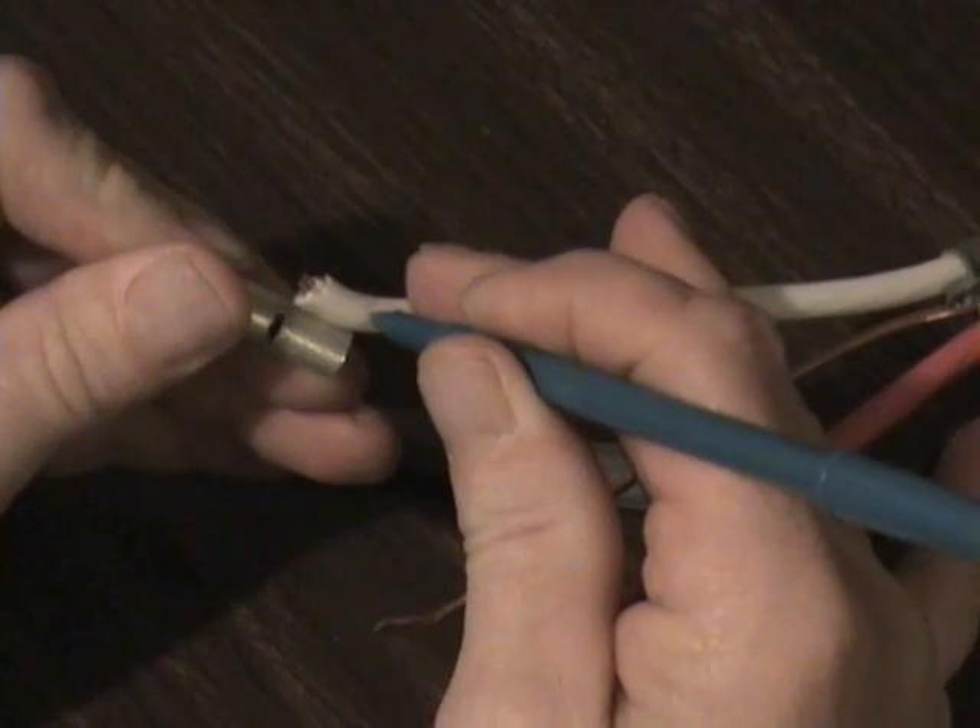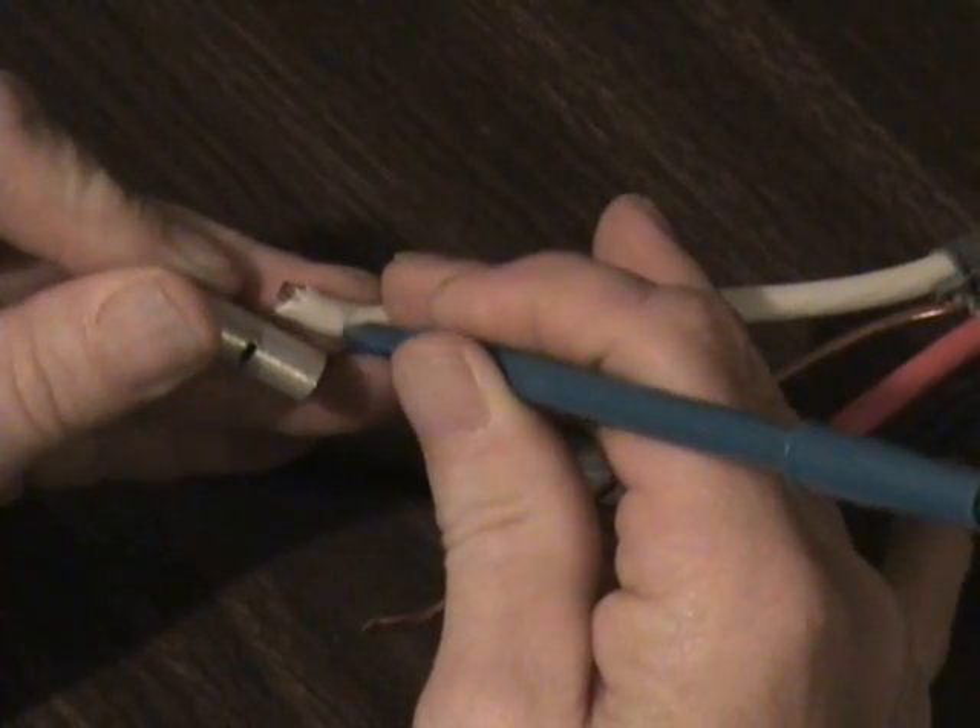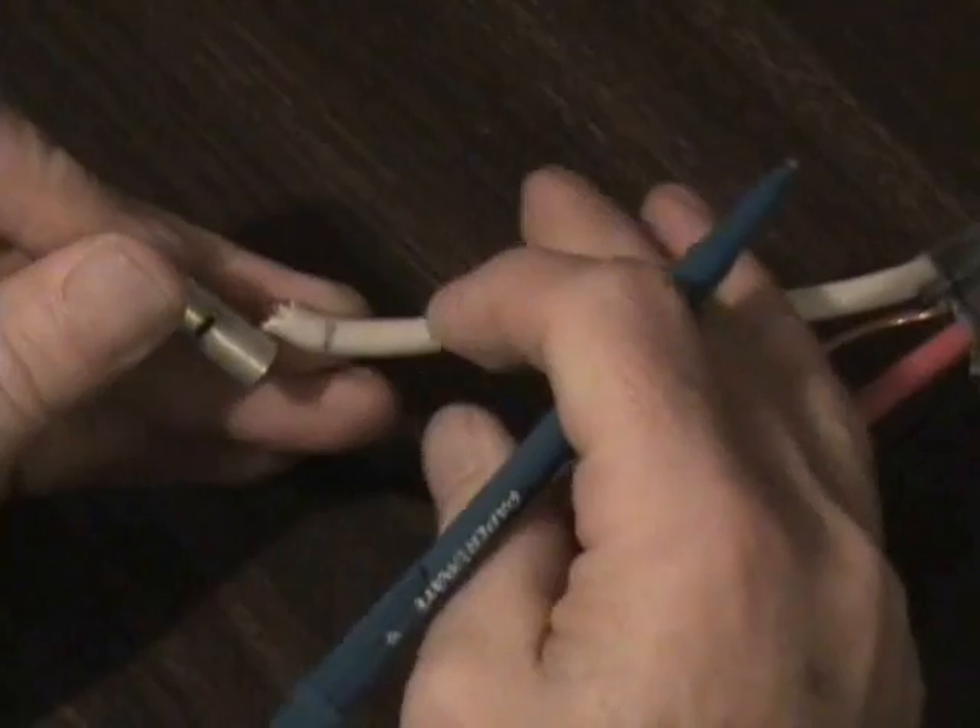Once you've removed the outer jacket from the individual wires, you'll want to mark and cut the insulation back far enough to fasten a crimpable butt connector to the exposed copper wire of each individual strand.